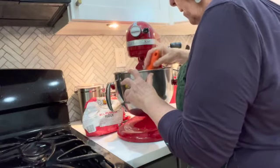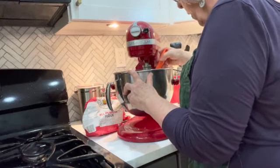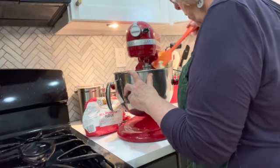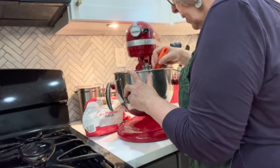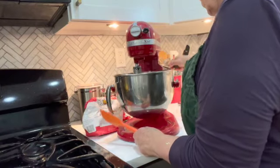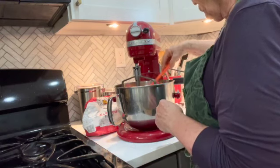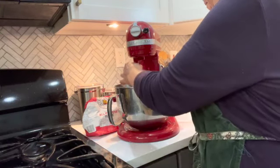Mix it until it starts clumping. Now push this down and make sure all the dough is in here. It's about at the clumped stage where it'll stick together — that's what you want. You don't want to over-mix pie crust ever. And we're going to take this pie crust and put it in the bottom of a pan that I already have prepared.